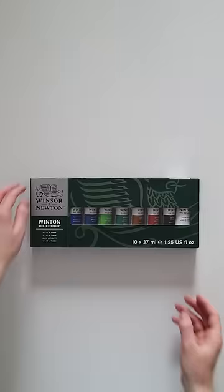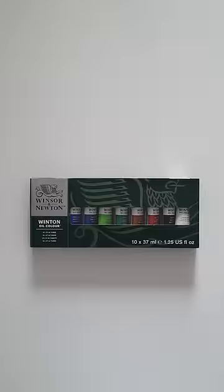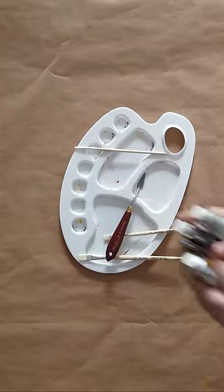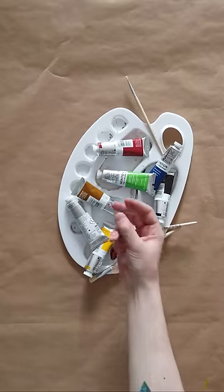Traditionally made using linseed, safflower, or poppy oil blended with densely coloured pigments, oil colours are renowned for their quality and their vibrancy, hence why they're termed the medium of the masters.